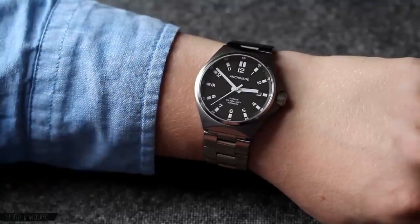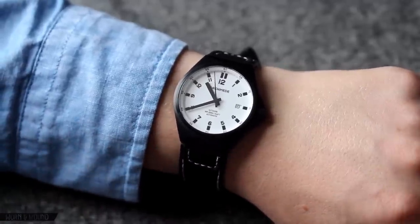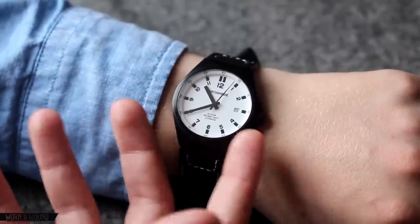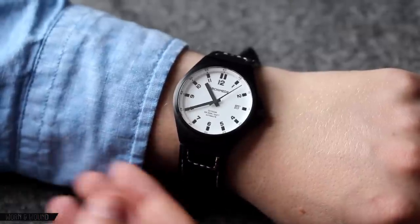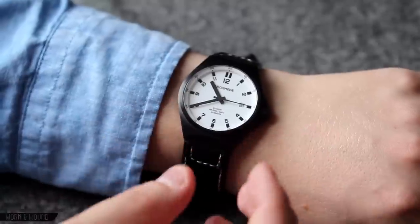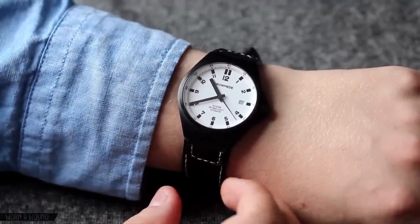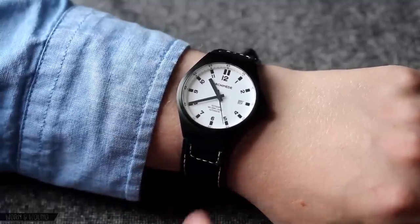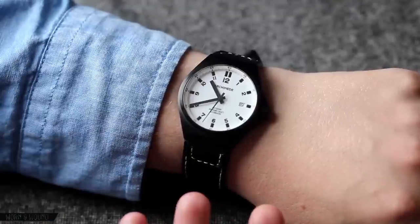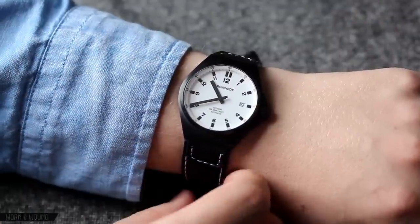The PVD model wears just as well as the steel model but obviously has a sleeker, more stealth appearance. The white dial black case option is actually quite stark and startling. The black dial, black case, black bracelet option is really cool looking — very vicious and aggressive, yet at the same time has a generally understated design. It's nice and small. It's a really cool PVD watch that's a little different than other PVD watches, which tend to be just over the top — too big, too gnarly. This one's svelte, which I think is really cool.